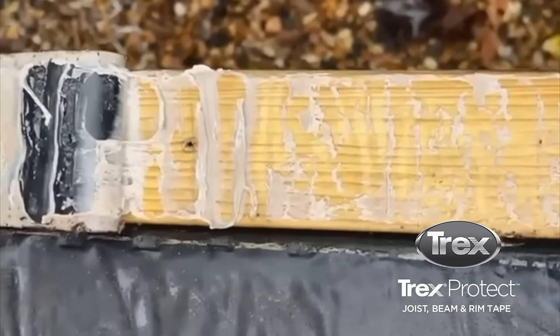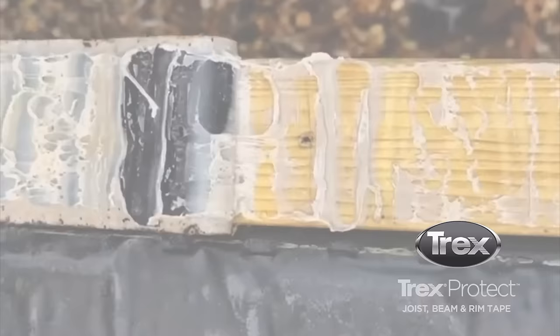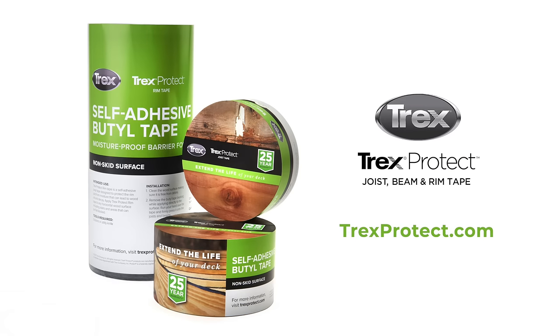This tape really does give you a waterproof fixing around your screw holes, which will greatly enhance the life of your timber subframe.